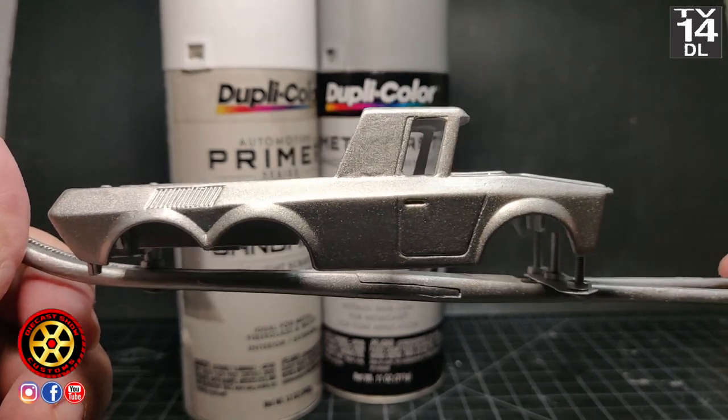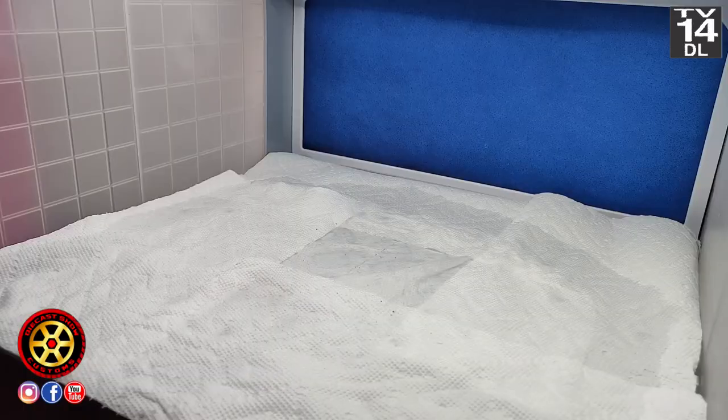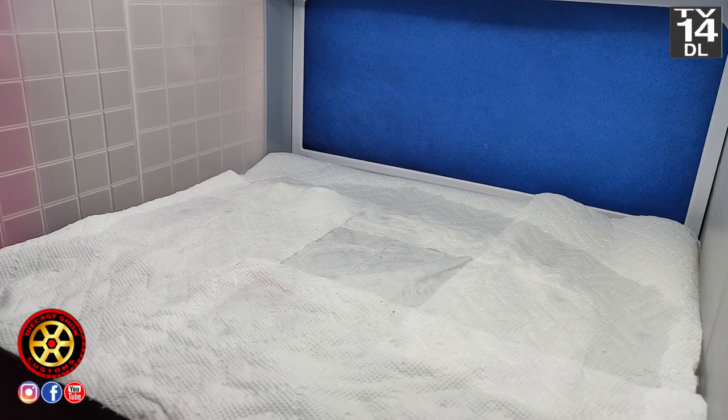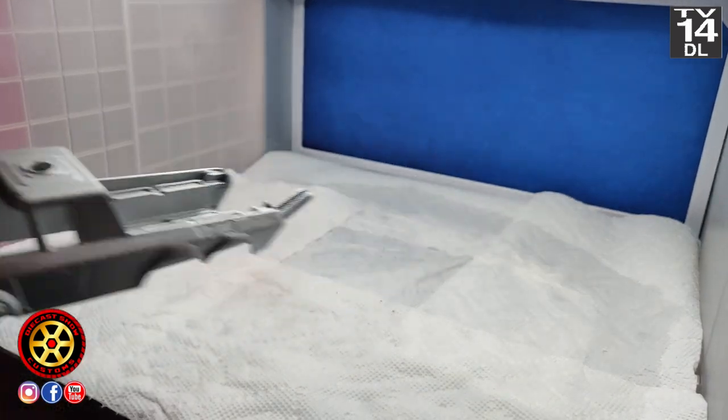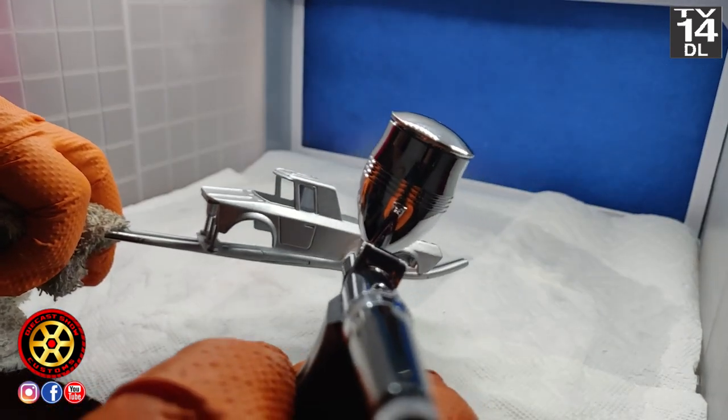I'll do things differently in the future. I'm planning to do a video to compare it to the Redline Shop metal paint. And there you see my new airbrush — Big Bertha. I did not practice; I just went and started painting.